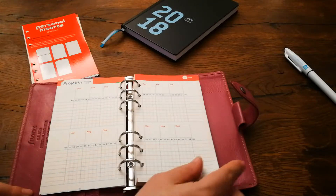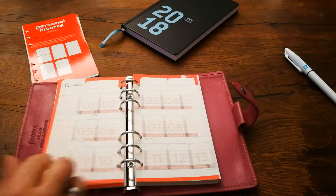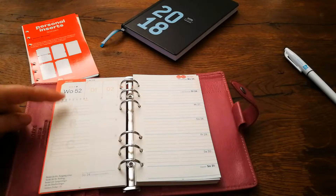Now we come into new project planning, which you don't find in many planners. This is a quarterly plan and a quarterly tracker. After that we come directly into our weeks with our ABC priorities.